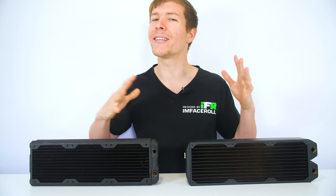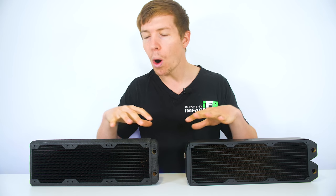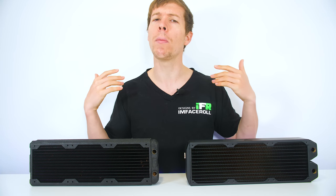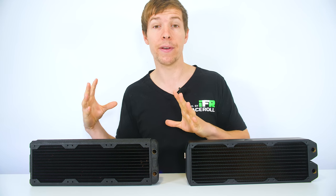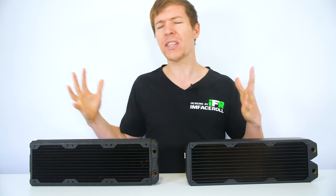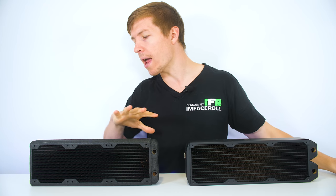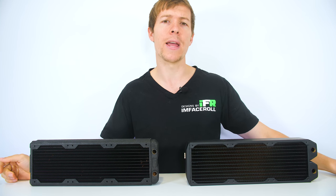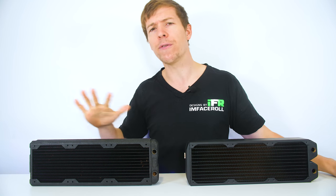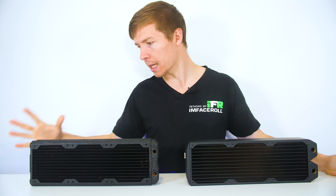When are we actually going to see these benefits come into play? If you have a regular CPU and GPU loop, you probably won't notice too much benefit from either one of these — they'll probably perform pretty much the same. Where you'll really benefit from a high FPI radiator is in systems with maybe multiple GPUs where you're constantly under load. That's where all of that extra cooling potential comes into play. It might only be a few degrees here and there, but that few degrees is certainly worth it, especially if you're hitting thermal limits.